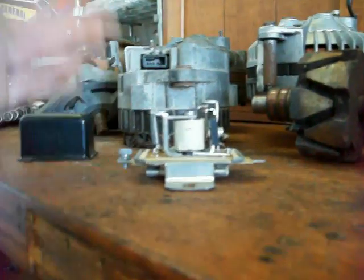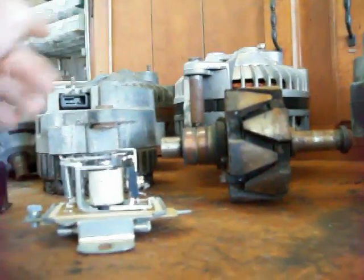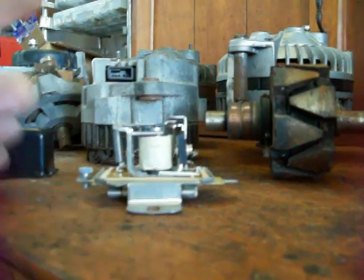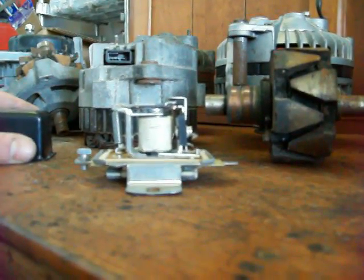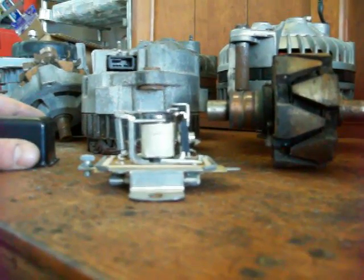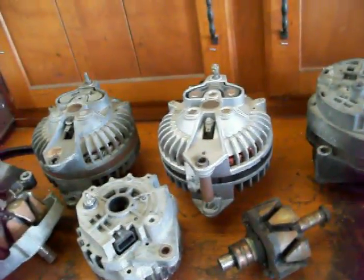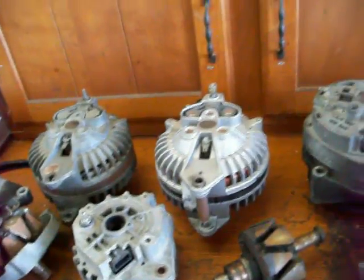Here I've got this mechanical regulator off to show you what it does. Basically, all it does is turn the rotor on or off — put a magnetic field in it or no magnetic field — switching back and forth. It's got a little electromagnet in there that pulls a contact down when needed, turning the field on and off. These mechanical regulators were probably phased out around 1970, so you won't see them nowadays.